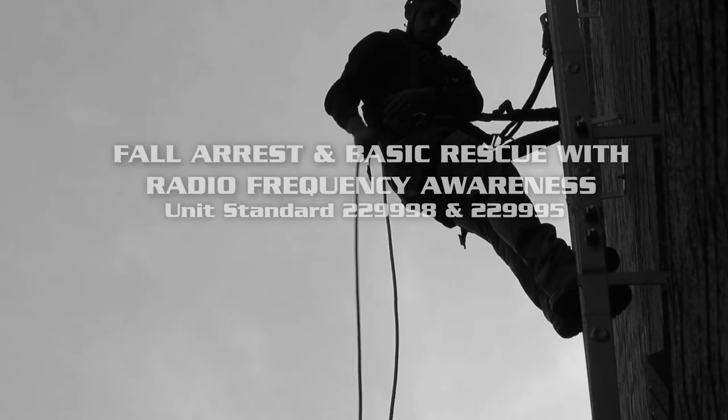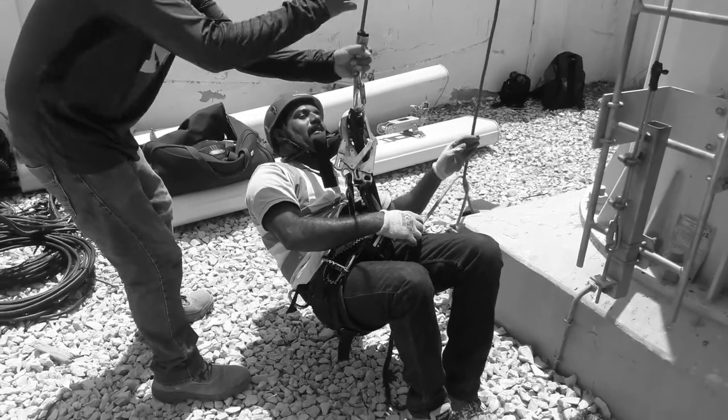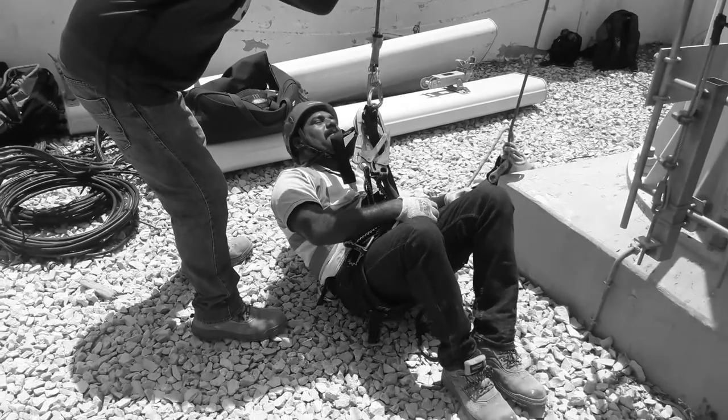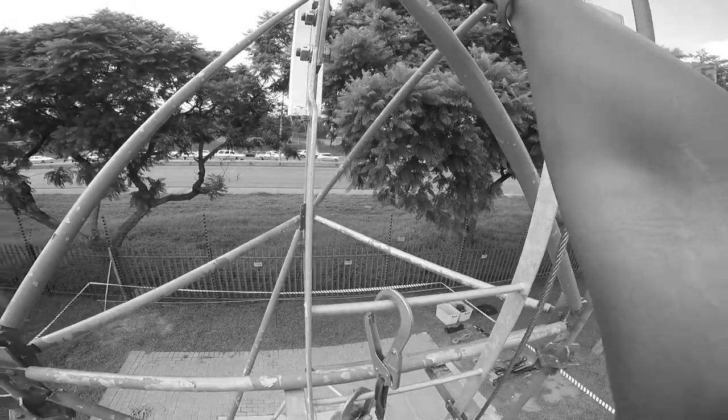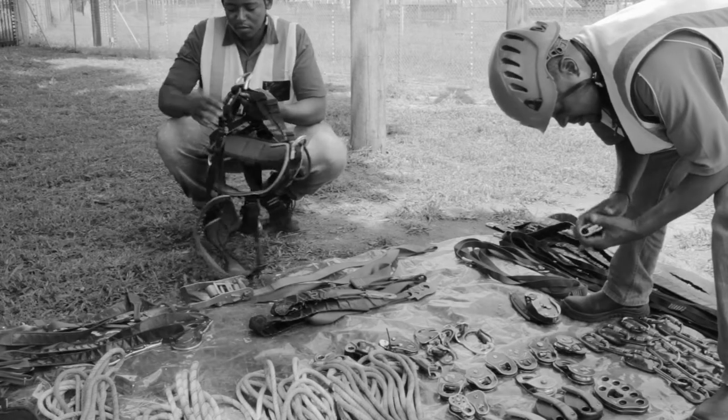For technicians who work from a full-risk position using fixed or portable structures and may need to perform basic rescues. In this three-day course, you will learn to set up and prepare your work area by selecting safe anchorage points, creating exclusion zones, and assembling and inspecting your climbing equipment.